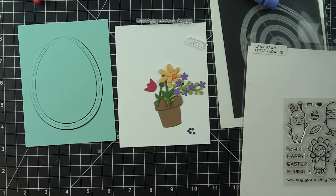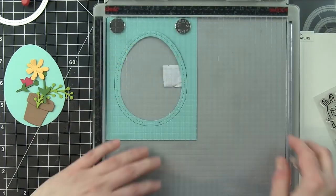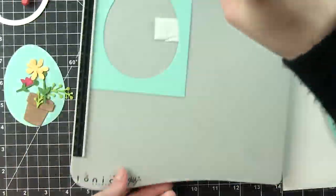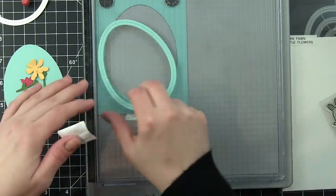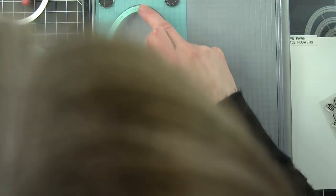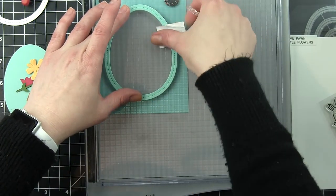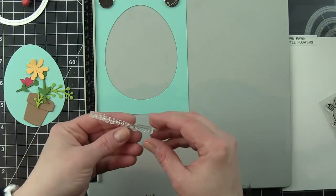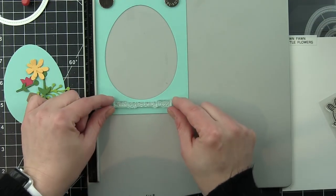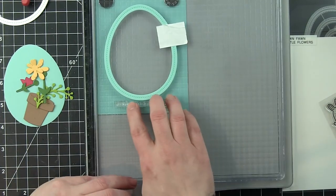Out of an A2 sized piece of mermaid cardstock, I die cut the largest Easter egg frame right from the center. I'm going to use all three of those die cut pieces and then die cut an additional white frame from that die and pop it on top. I'm using one of my die cut pieces on the stamp platform to help guide where I want to put my sentiment from the Easter Party stamp set.